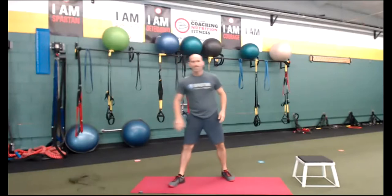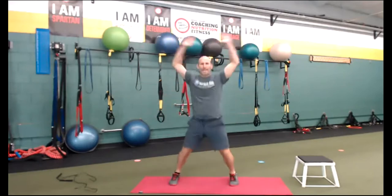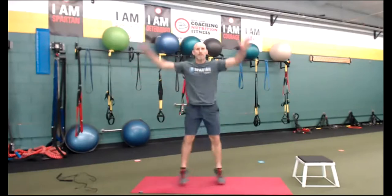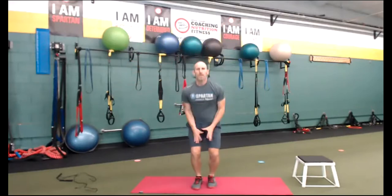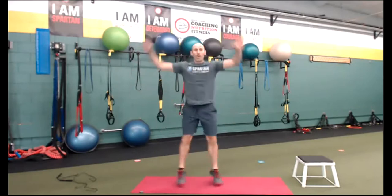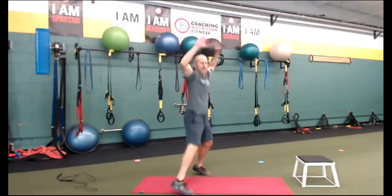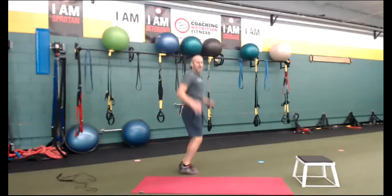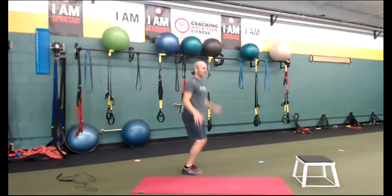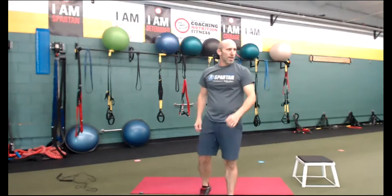Jumping jacks — here's our modification. Here we go. Lift up those toes again. Any type of agility work we do, that's why we want to do it — toes up. Most people have tight calves, so we want to make sure we don't go toes down. Toes up, landing on the ball of the foot. Heels barely off the ground.